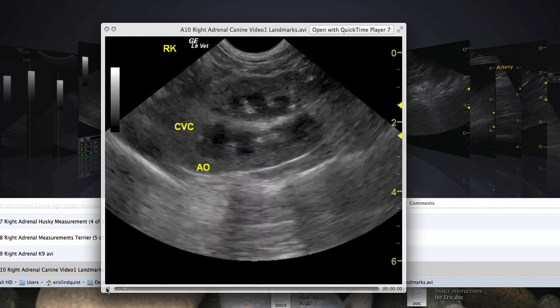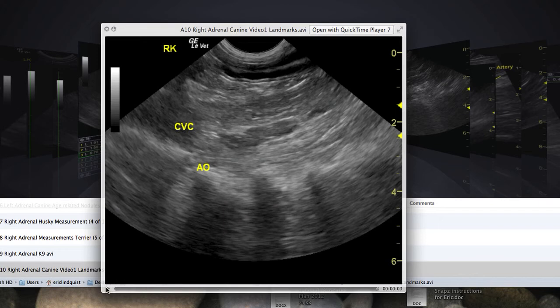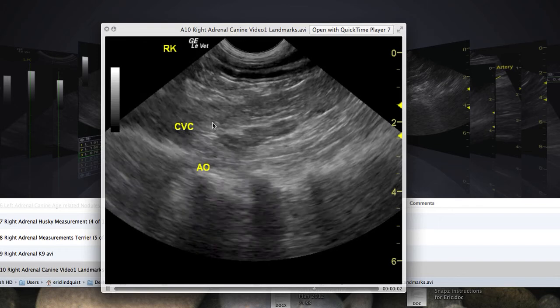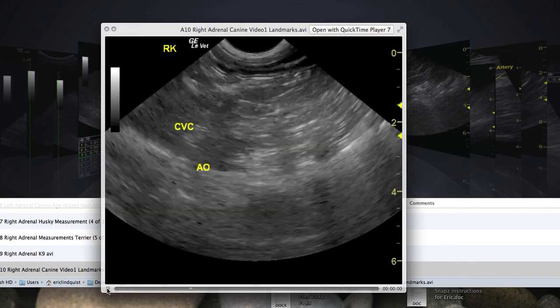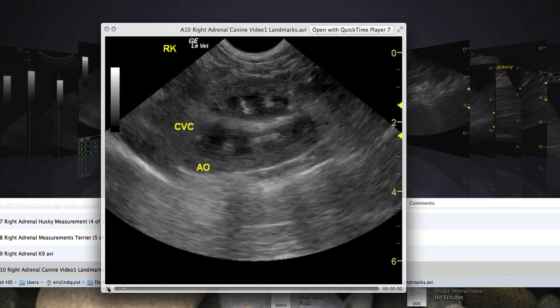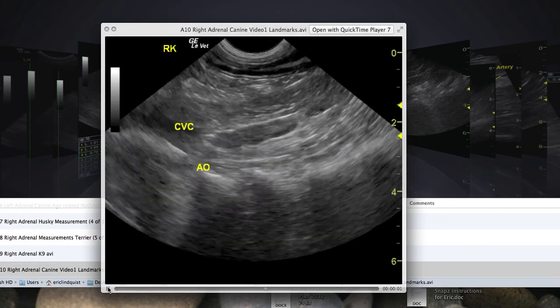To image the right adrenal, get the right kidney in a nice long axis, then drop the tail of the probe and push. This squeezes the vena cava but brings in the right adrenal gland. The key is a nice long, non-oblique right kidney — drop the tail and push gradually. You want the vena cava and aorta right side by side, and the right adrenal gland will be right in the middle, scanning at two centimeters. If you start obliquely, the right adrenal will be oblique and you'll only catch part of it. This is one of the most difficult maneuvers traditionally in veterinary medicine, but with practice it's very easy and should be part of a routine full abdominal sonogram.